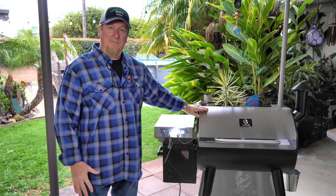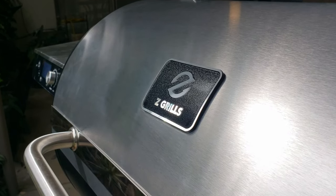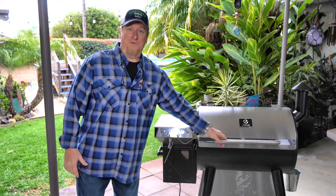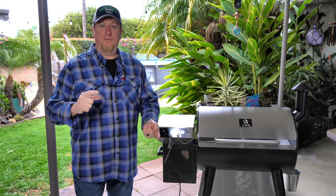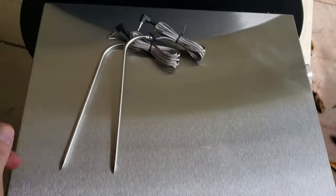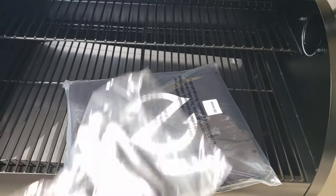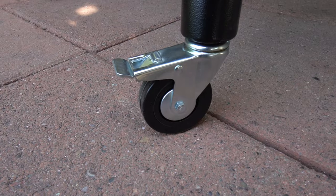First off, what caught my attention right away was the stainless steel lid. It is thicker than most lids, it's heavy, and you really feel that right away. This smoker is packed full of value. They include gloves, a bucket, two meat probes, and a beautiful fitted cover with grommets and a drawstring — it even fits the smokestack.